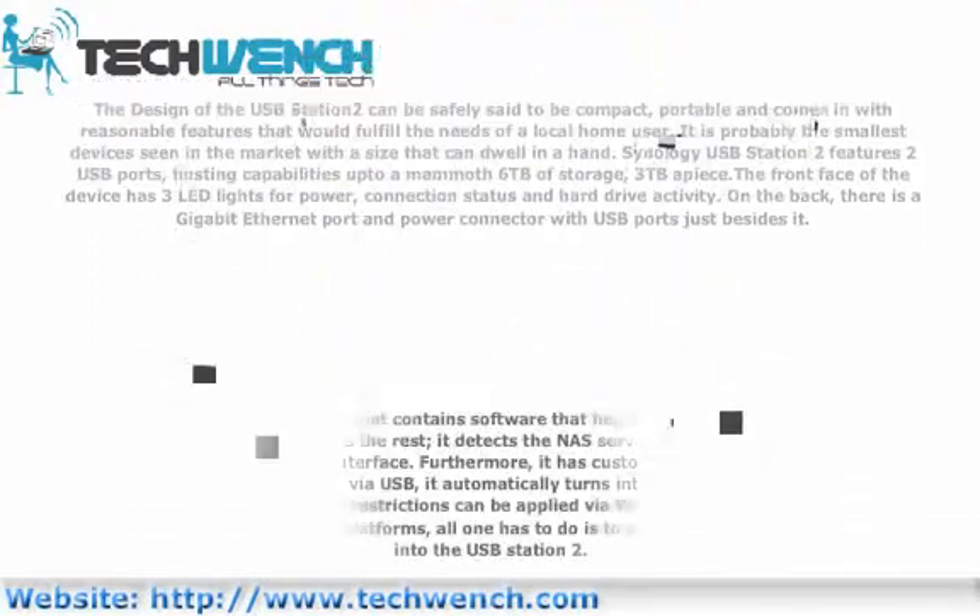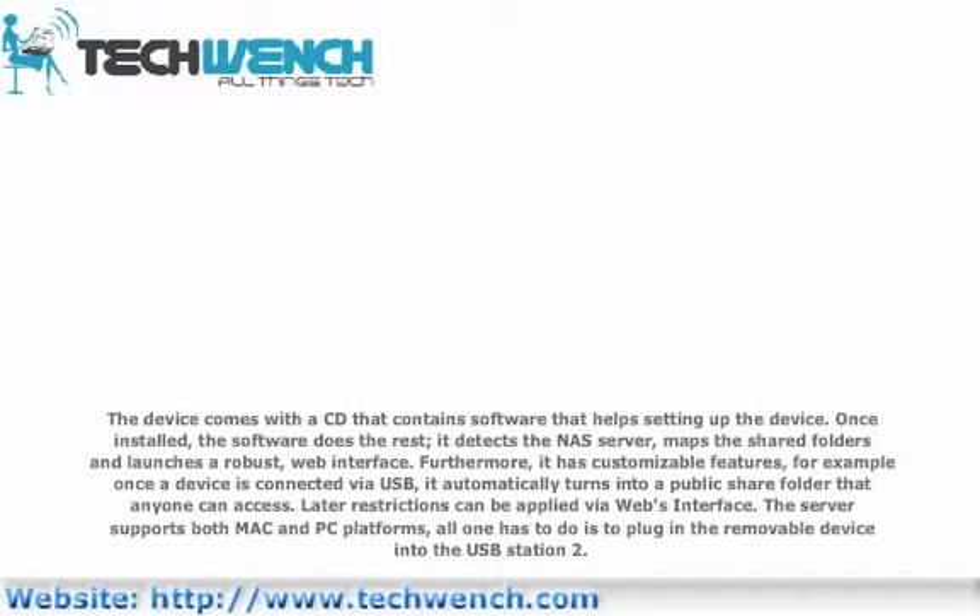The device comes with a CD that contains software that helps with setting up the device. Once installed, the software does the rest. It detects the NAS server, maps the shared folders, and launches a robust web interface. Furthermore, it has customizable features. For example, once a device is connected via USB, it automatically turns into a public shared folder that anyone can access. Later, restrictions can be applied via the web interface. The server supports both Mac and PC platforms. All one has to do is plug in a removable device into the OSP Station 2.